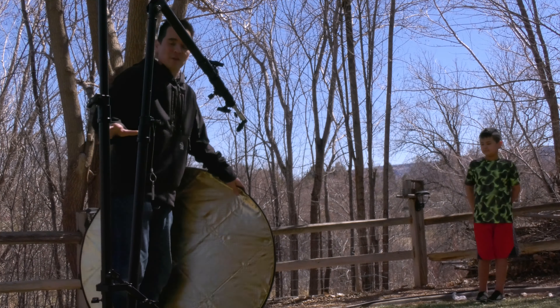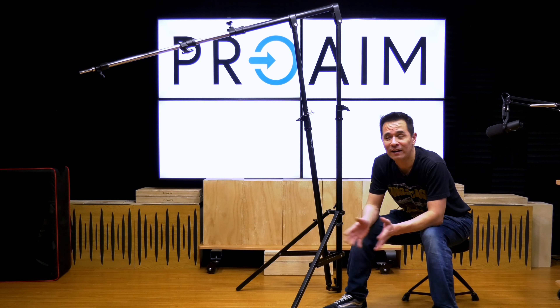I've never seen anything like this — they're kind of changing the game on what you and I use on a daily basis on set. C-stands have been around for years, but you have somebody like ProAIM who comes around and goes, let's see what we can do with that C-stand and revolutionize it a bit.